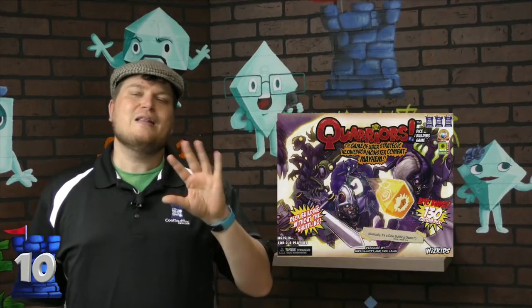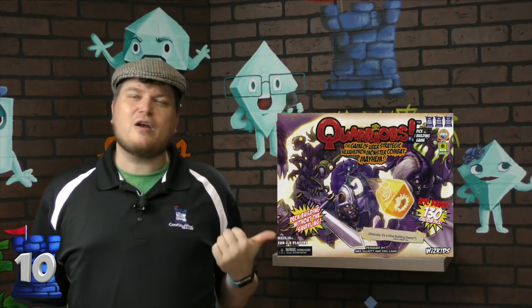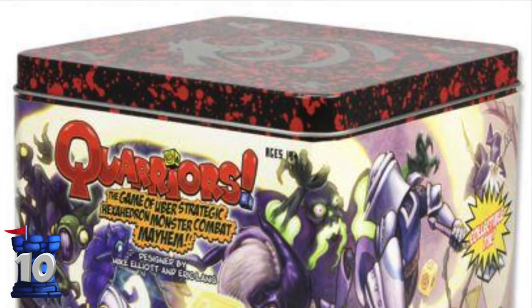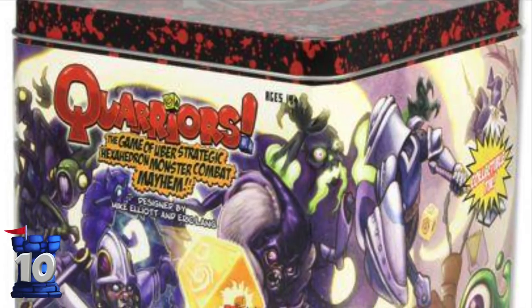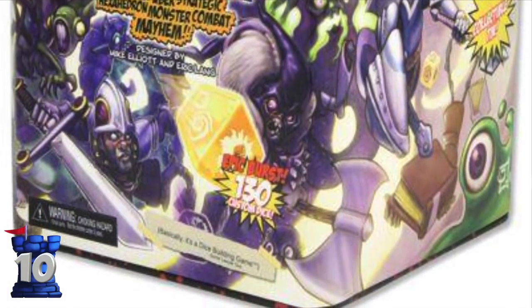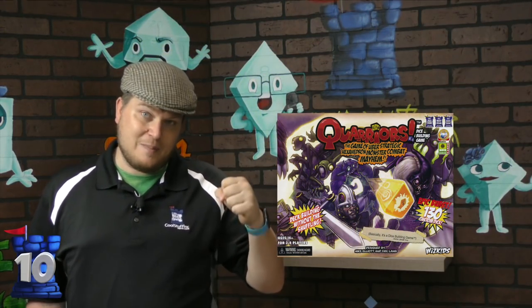Number 10 is Quarriors. Quarriors is a great game. This is number 10 not because I don't like the game, but because only the very first edition came in a tin — it was shaped to look like a cube. After that, it started coming in boxes. Because tins aren't good. But that original one was kind of a cool thing — like, hey look, it's a die. How do I stack this on the shelf? Oh good, they made a second edition. I'm in.